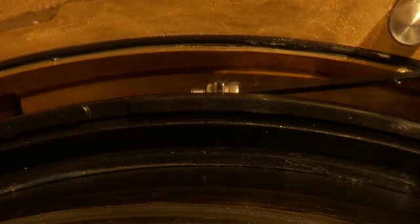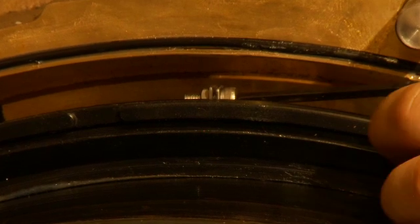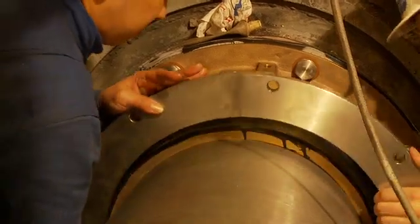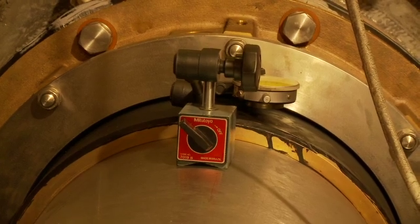The band needs to clamp firmly enough to be driven by the liner, yet allow slip along the liner in response to axial motion by the shaft. Fit the stationary chrome steel ring to the housing and check squareness to the shaft with a dial indicator.